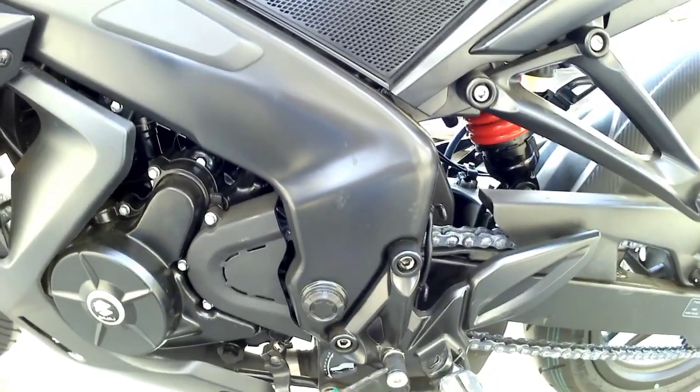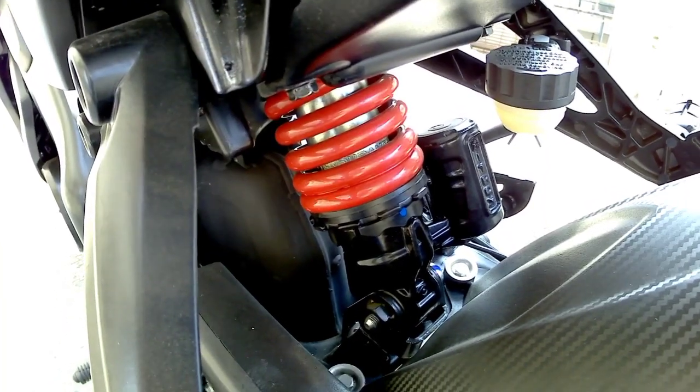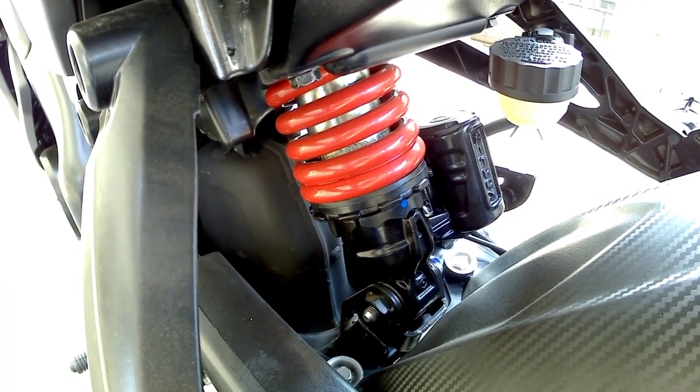The middle part of the bike is entirely in black color and it looks really great. Coming towards the rear side, we get a monoshock suspension which is adjustable, and in red color it looks really great.